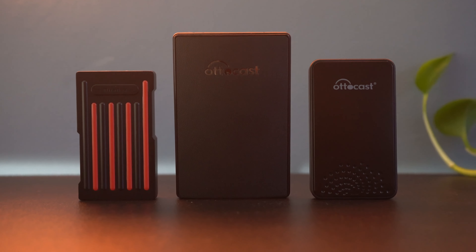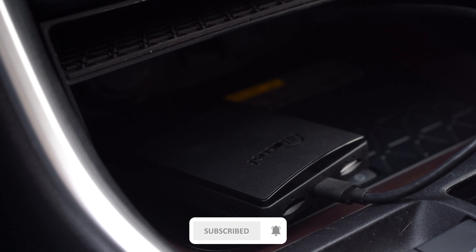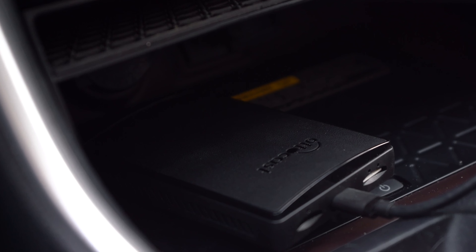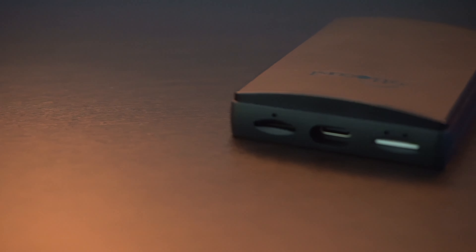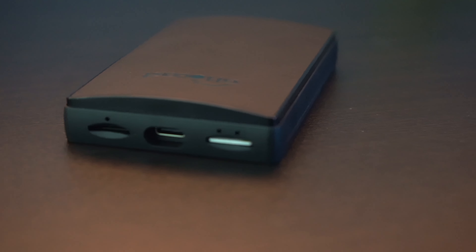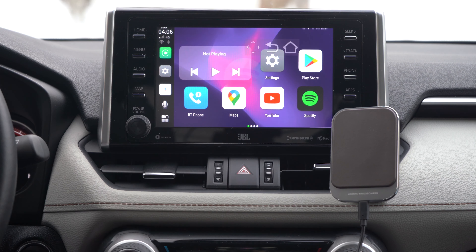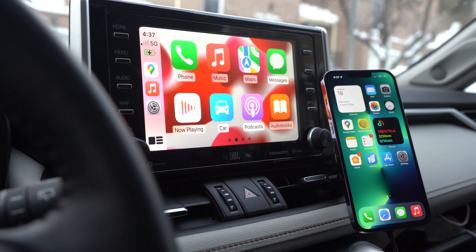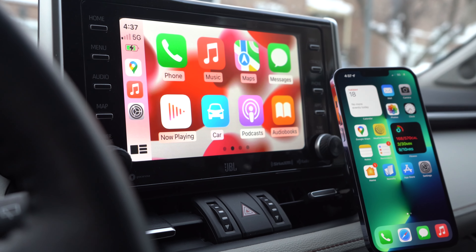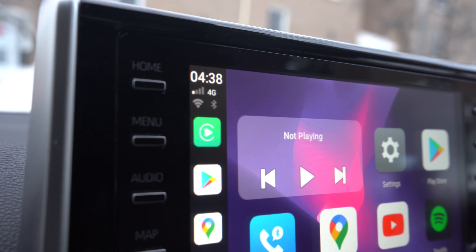Featuring a larger size than most other CarPlay adapters, it definitely stands out. Some subtle AutoCast branding, but then some new additions over other units including an SD card slot for extra storage or to perform updates, and a SIM card slot for using data up to 4G speeds without a phone plugged in at all. If you do connect your phone for the CarPlay experience, it will use your data, but I noticed that doesn't tether across to the Android experience, which would have been a nice feature to have.